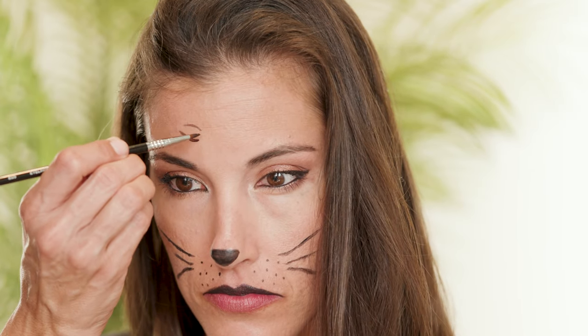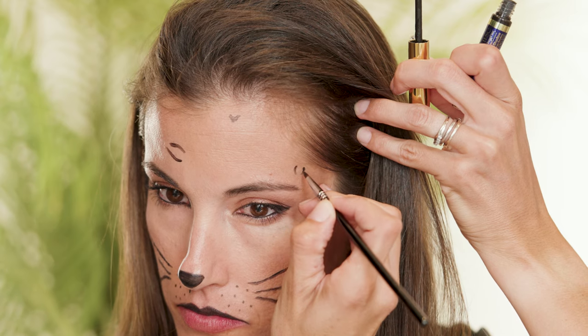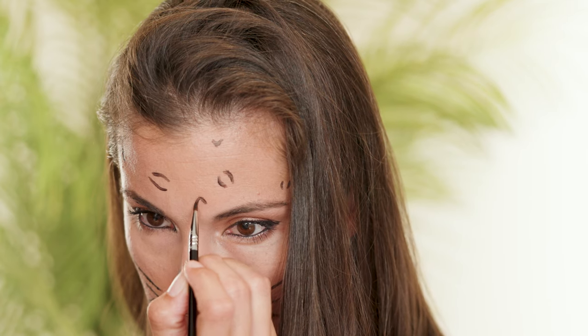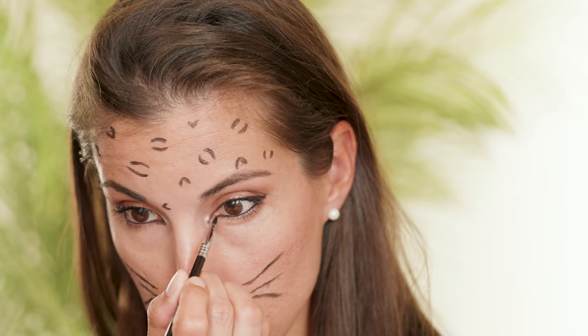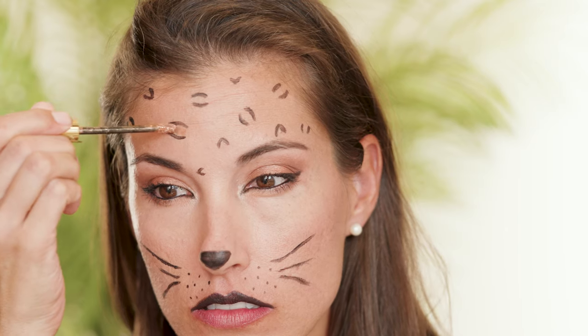So next I'm going in with Onyx ShadowSense on my forehead. This is where you can really play — it does not need to be perfect. Let's say it again: it doesn't have to be perfect. You're going to do these little half-egg looking things and kind of alternate that across your forehead area. Then I'm going to use the Onyx ShadowSense to just really deepen that cat look on the inner corner of my eyelid.